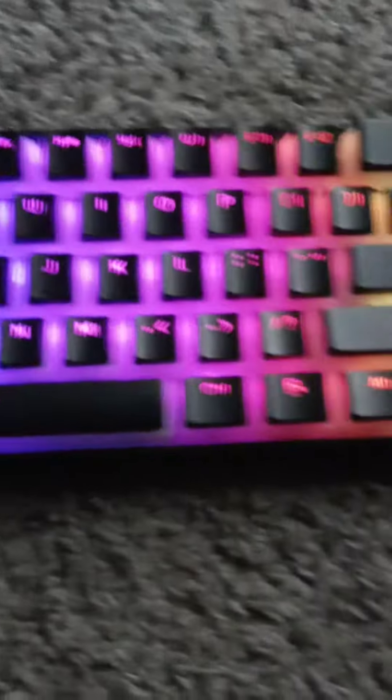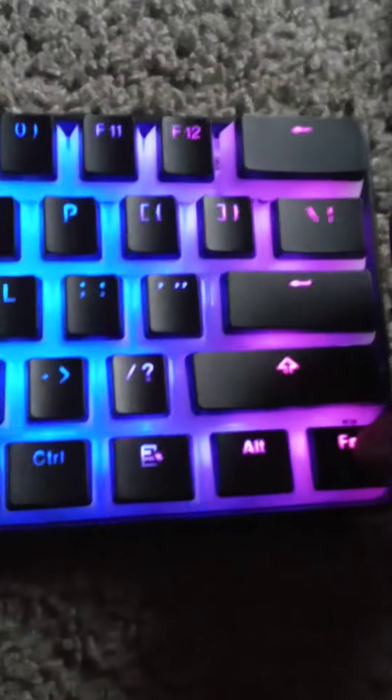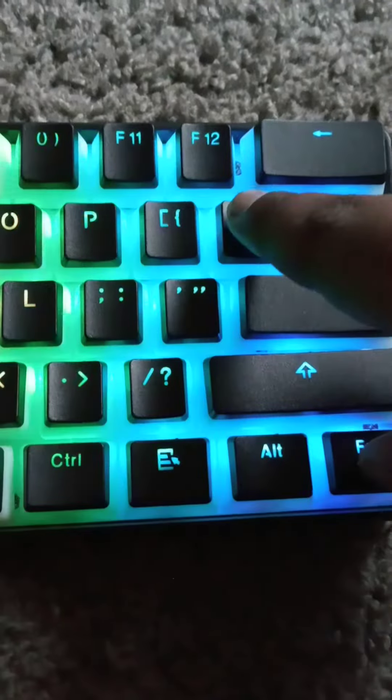What's up guys, this is Boy Mintek and I will show you the GK61 color combinations. What you want to do is go to your FN button, press this right here, and it changes the color.